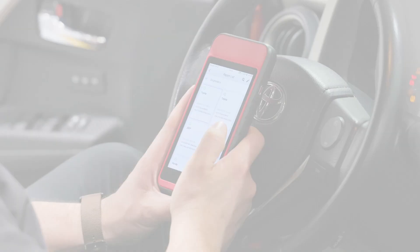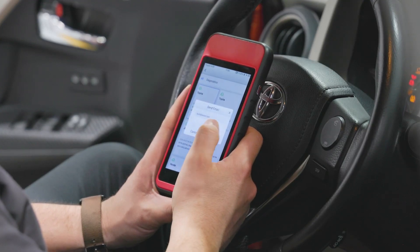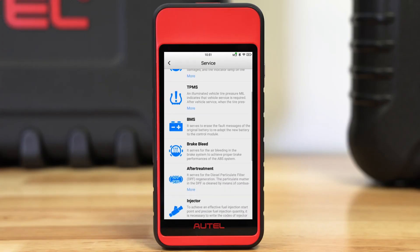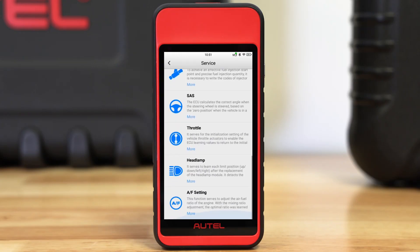The tool offers wireless and networked printing, and email and text-based report sharing with cloud management storage. The MD909 Pro is also an excellent service tool that offers 11 of the most common service tasks with direct-to-system access. The menu features steering angle sensor reset,